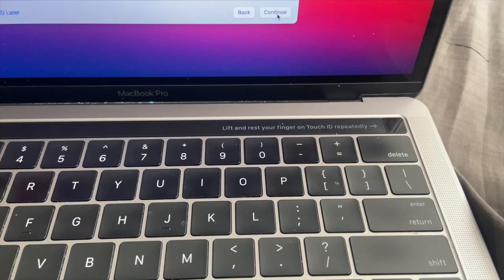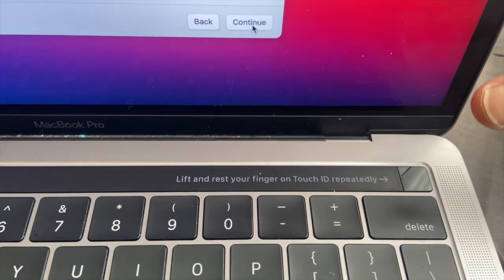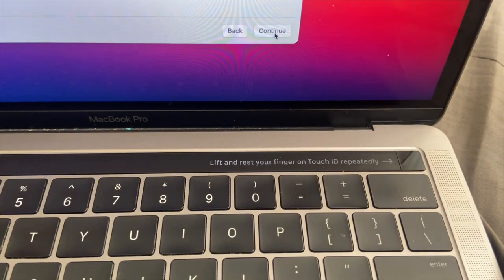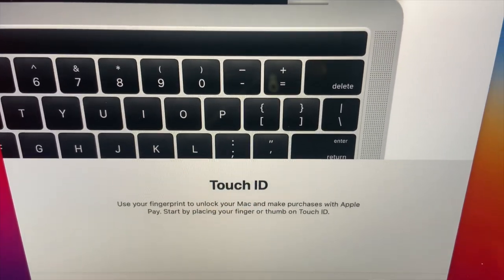I'm back because I'm setting up the laptop and figuring out other features. As you can see, it says 'lift and reset your finger' — so you can put your thumb right here to set up your fingerprint so you don't have to put your password in. You can just use your fingerprint, just like the iPhone.